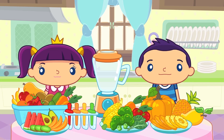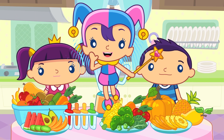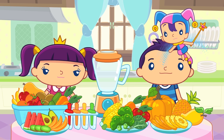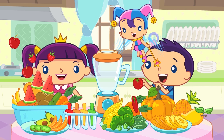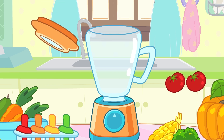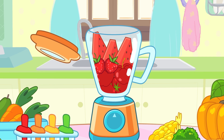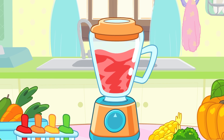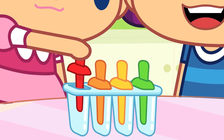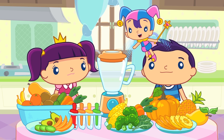Bye-bye! Hi! Let's make some popsicles. Let's take some red fruits and vegetables — tomatoes, apples, strawberries and some watermelon. Let's blend them together. Let's pour them in the mold. All done!